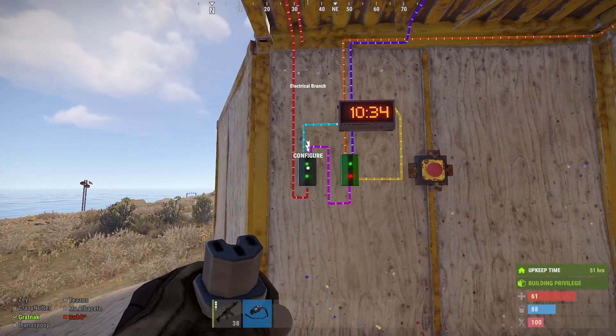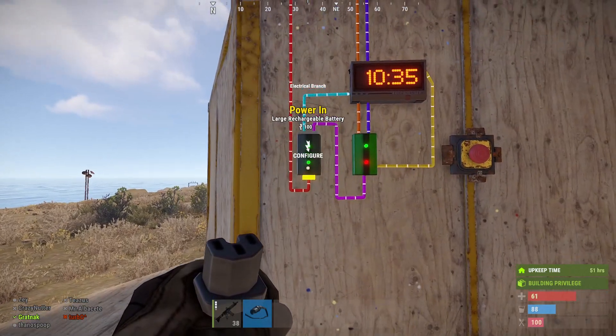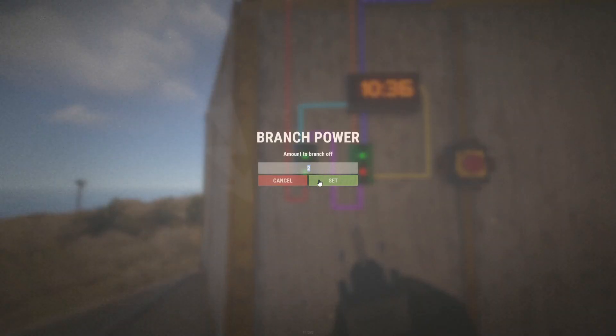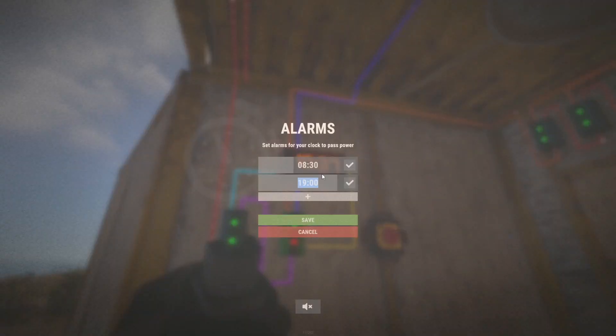So first we'll go from the branch — the end on the branch comes straight from the battery. The left-hand side, which is set to two, comes out and goes to your digital clock. In there we've got two signs: the day and the night, or dawn and sunset, and we turn the audio off because we don't want anyone outside hearing it go off at those particular times.